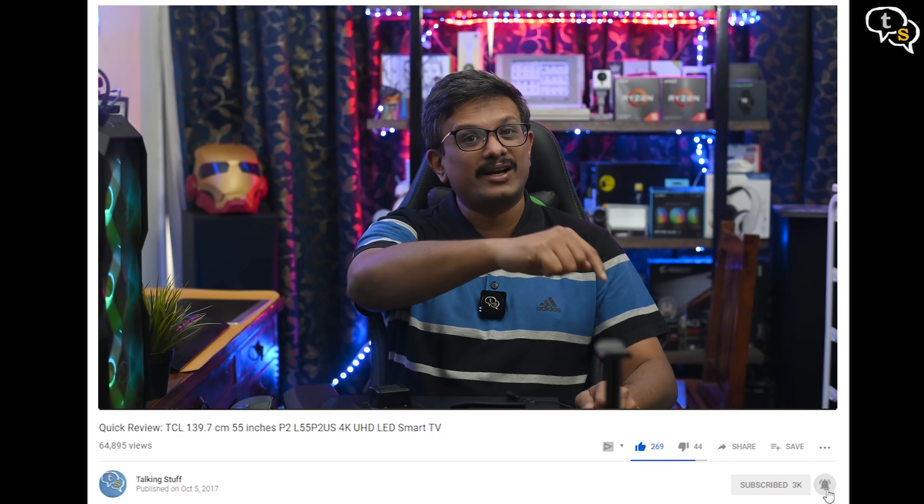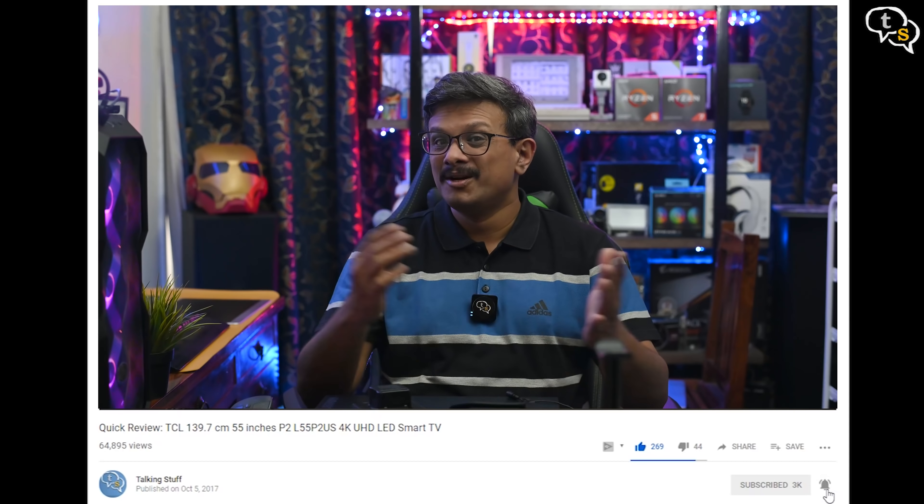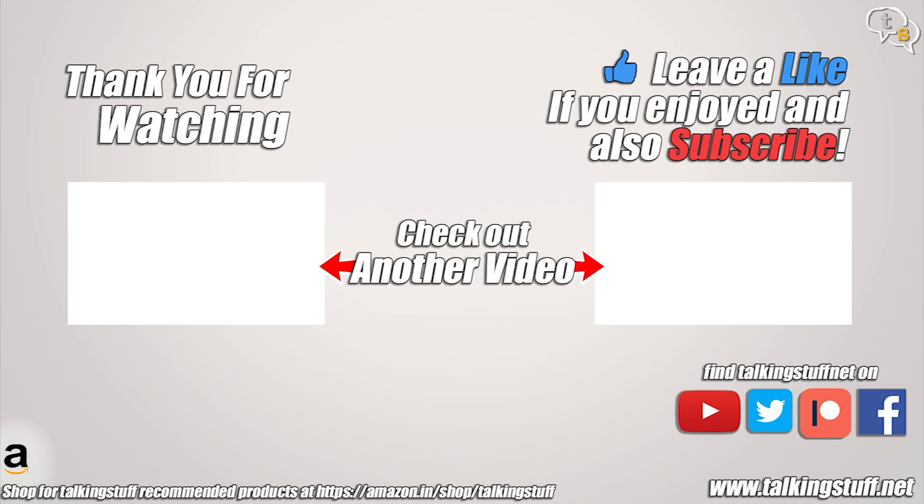Sonoff as always has a great selection of smart devices and the Switchman M5 is a great addition. Do you use smart switches in your house? If yes, which one? So that was the video. Make sure to like, subscribe, and also hit the notification bell to be notified when new videos are added. Thank you for watching and see y'all in the next one.